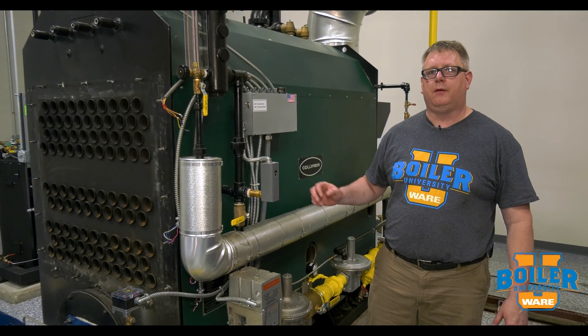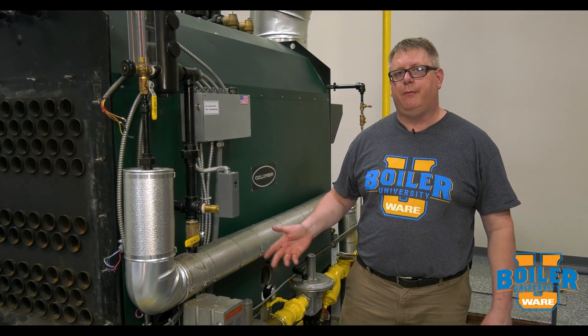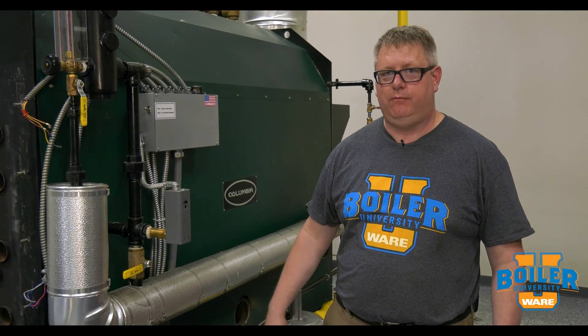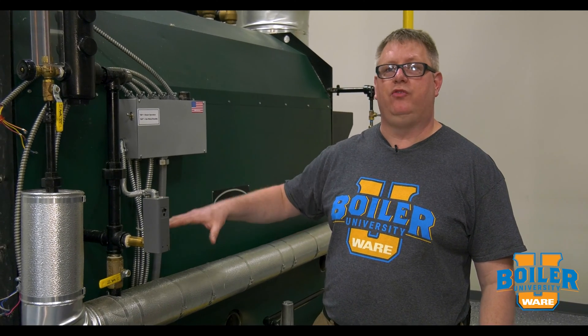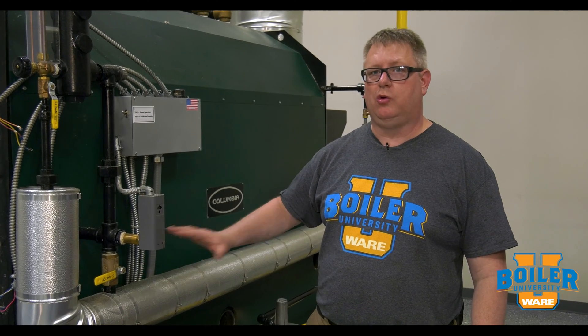This week's boiler tip we're going to talk about a dry boiler layup. A dry boiler layup is the best option if we're going to have our boiler down or out of service for any duration exceeding a month or more. The benefit of a dry layup is that with no water in contact with metal, corrosion is totally limited.